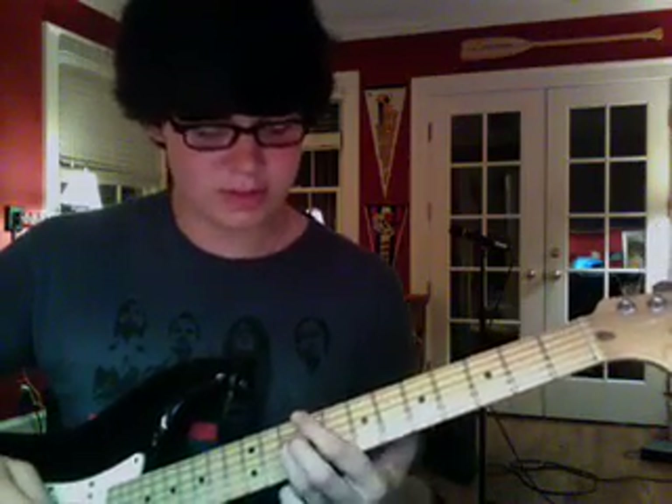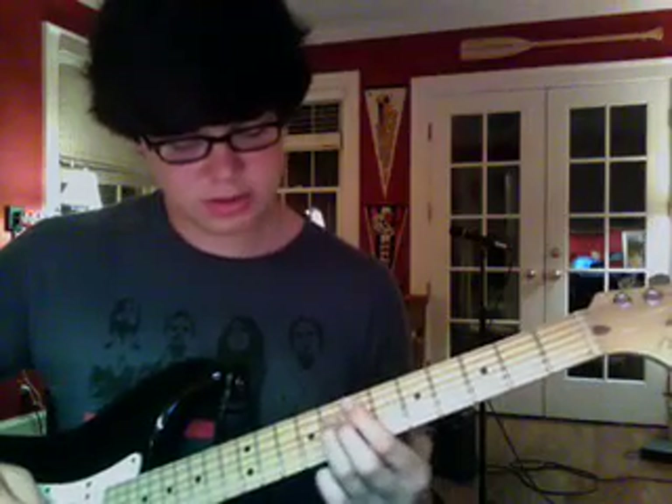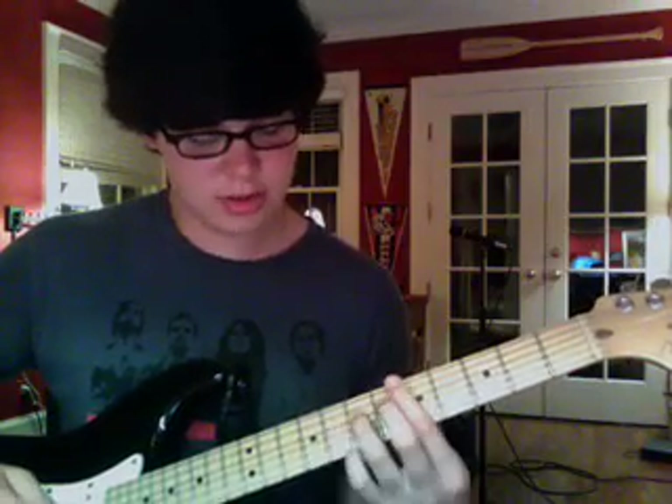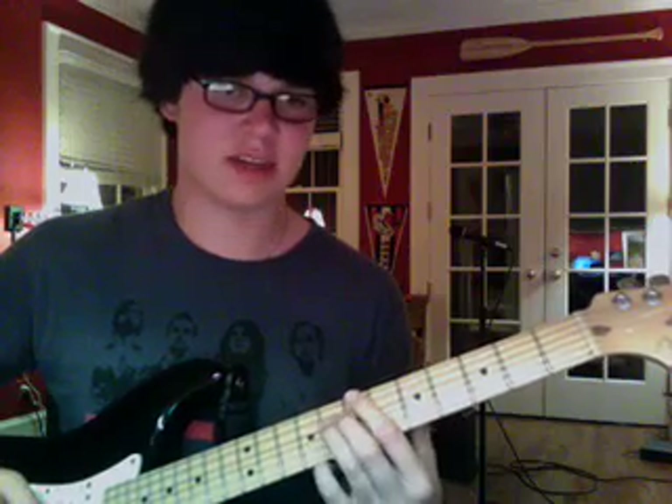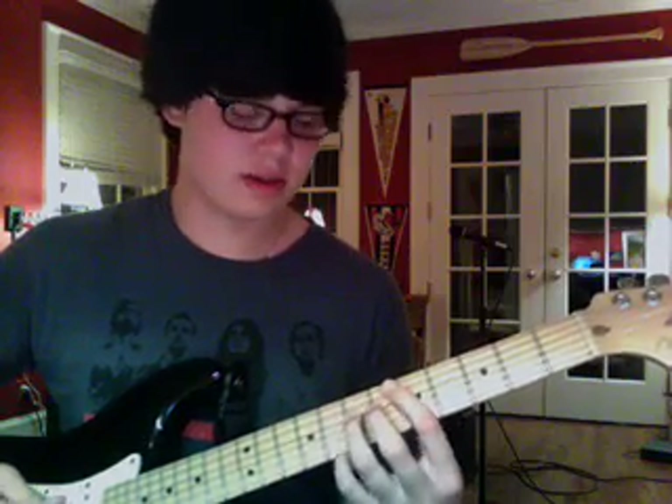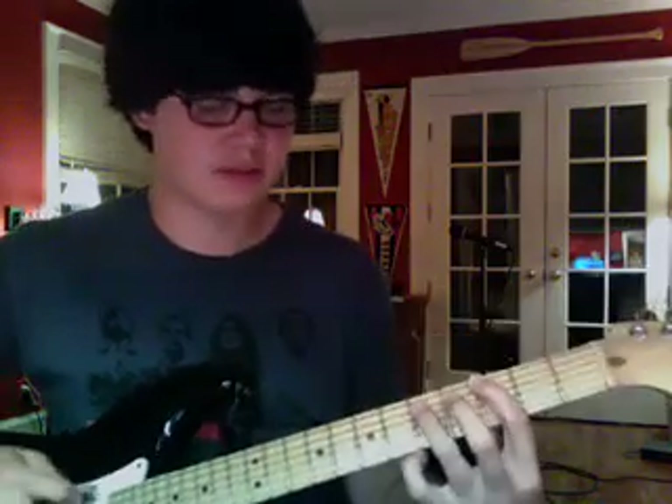And then you go a whole step up again, back down to the A sharp - sorry, that's an A sharp not a D sharp. And then you're done. So the whole thing together once again is...